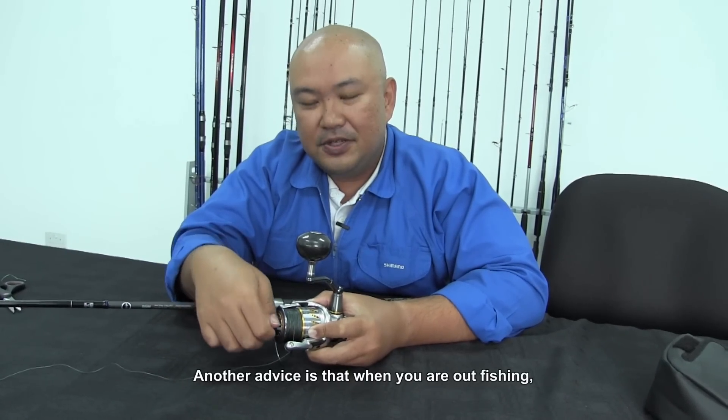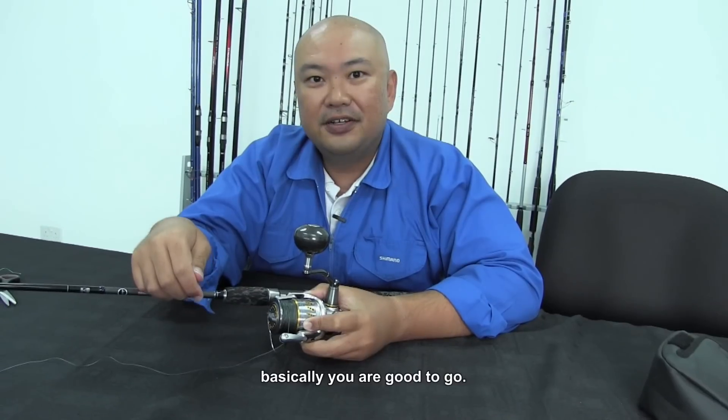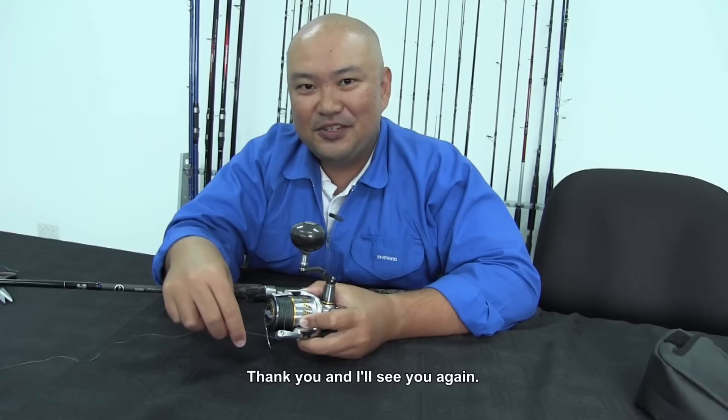When you are out fishing, make sure you have your tackle checked. And basically you are good to go. Thank you and I will see you again. Happy fishing.